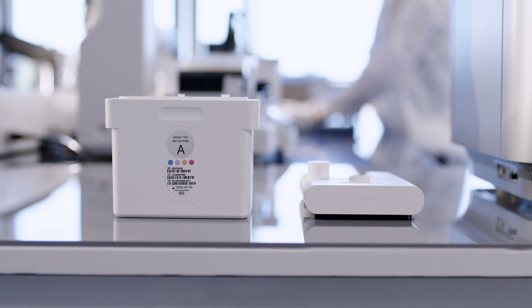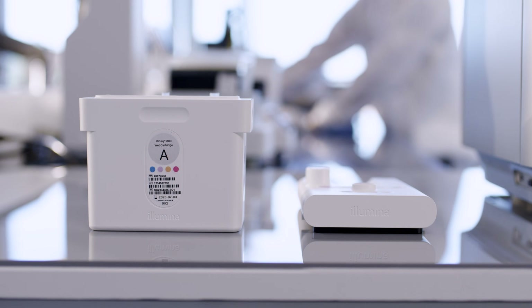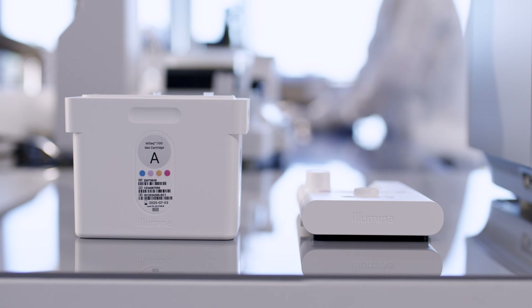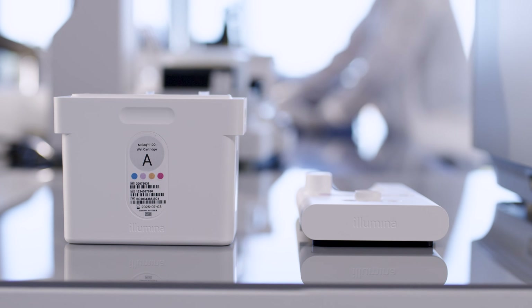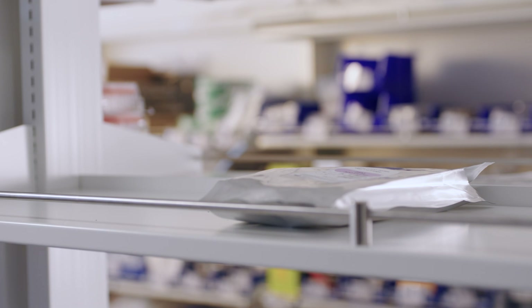The integrated cartridge design streamlines the sequencing workflow by enabling features like automated onboard library denaturation, onboard cluster generation, and eliminates washing between runs — all designed to reduce hands-on time and minimize possible errors. Now, I'll load the samples onto the dry cartridge in three simple steps.